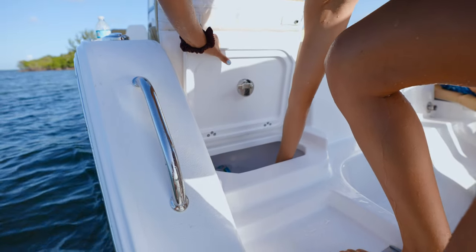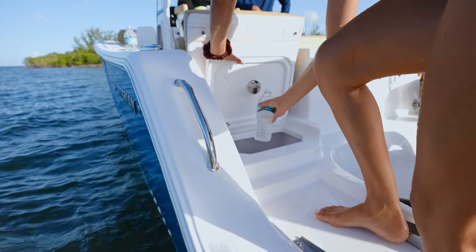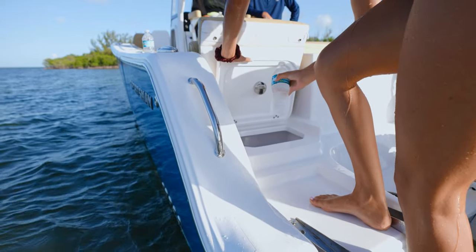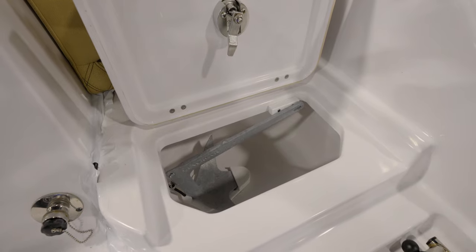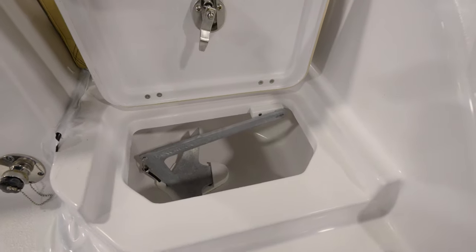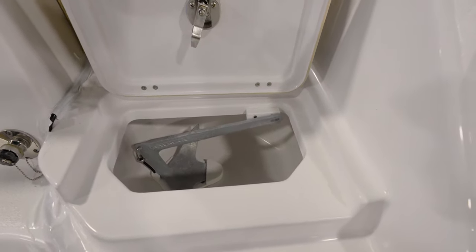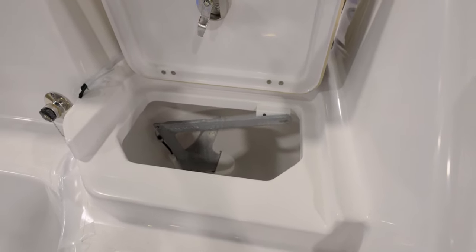Two more tricks on this boat: in the aft port side, we do have a cooler for the sandbar days — the drinks are accessible from outside the boat when the boat is anchored up. And over on the starboard side, we have dedicated stern anchor storage. Of course, one important part of being at the sandbar is being able to anchor up, and we do include that stern anchor with its dedicated storage.